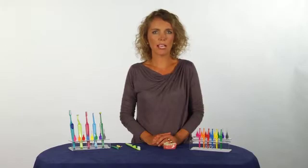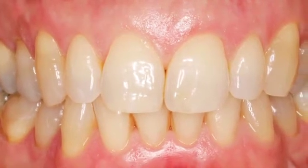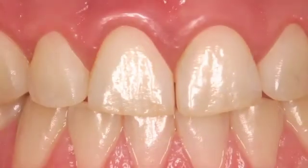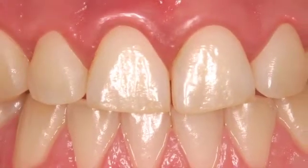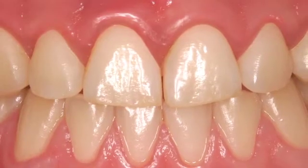If you don't clean properly, plaque will be left behind, especially between the teeth and along the gum line. When plaque accumulates in these areas, it causes inflammation called gingivitis. An inflamed gum tissue is characterized by redness and swelling and might also bleed when you brush.